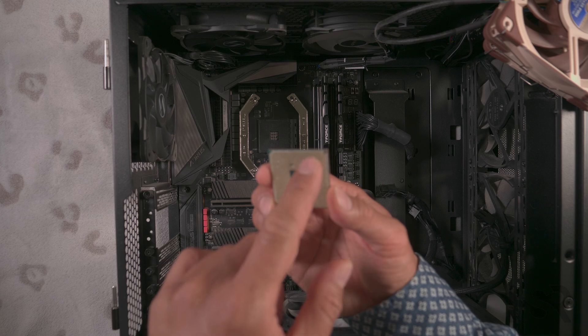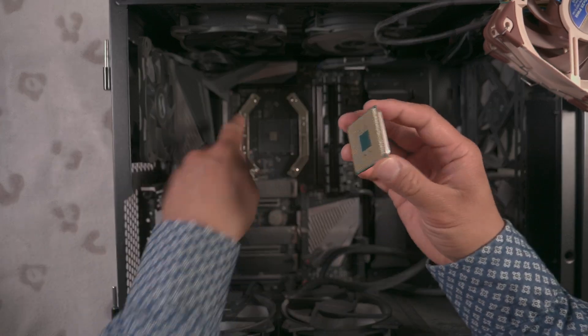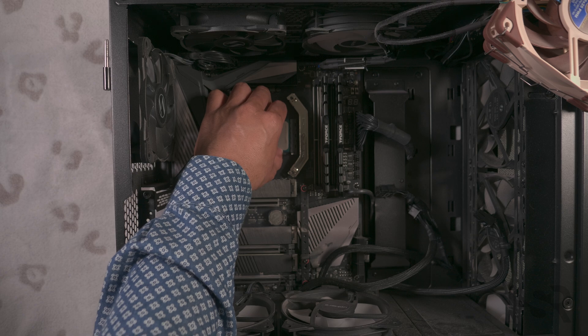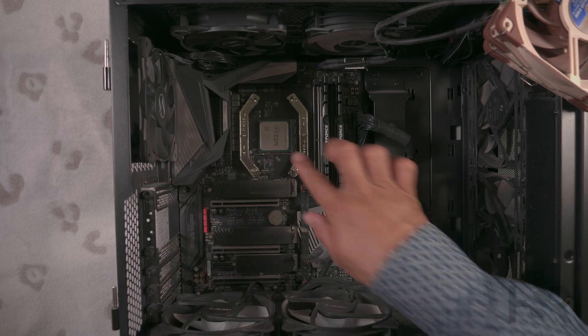Just need to make sure that the triangle marker is aligned to the corner indicator on the socket, and it should just drop in like that. There shouldn't be any issues with it at all — just close the lever and that's basically it.